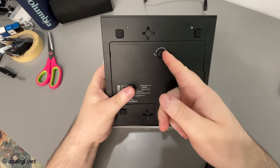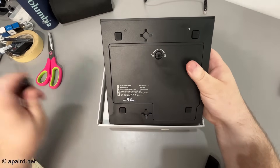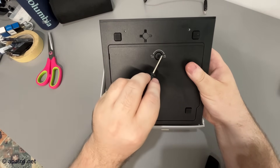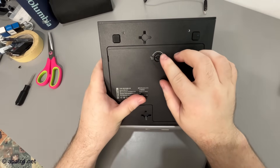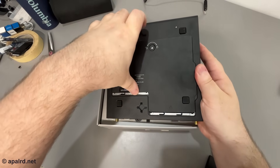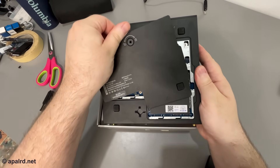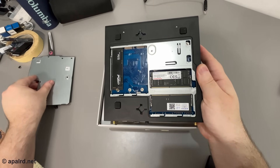On the bottom we've got a screw — this is probably for accessing memory. You could put a Phillips in here. It's also got a handle. Let me get that open with a screwdriver. There we go — so we have the internal bays.